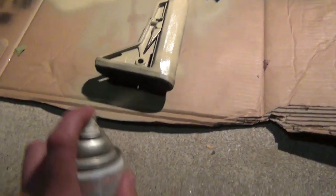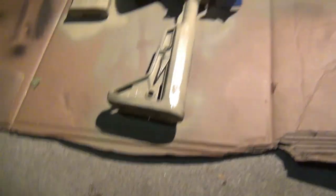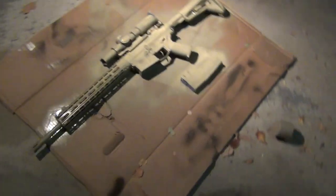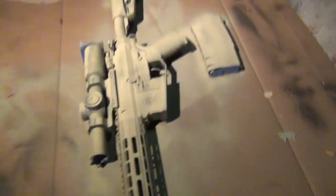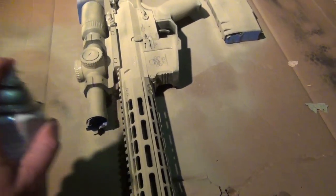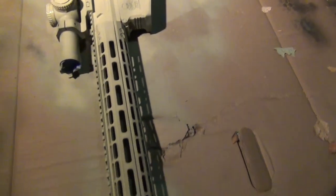If you do this like shit, you might as well give it up because the whole damn gun is going to look like shit. Also, this turret right here on the side of the scope — hit it from the other angle to make sure you get all the spots.